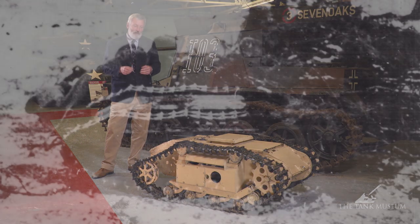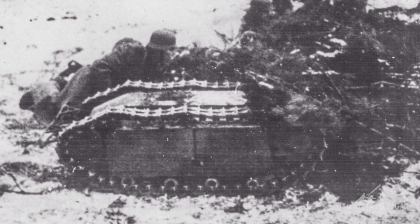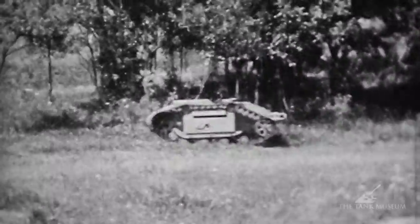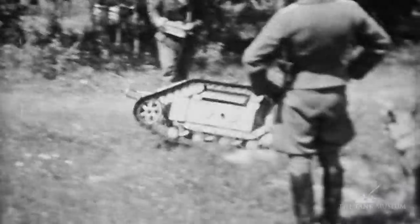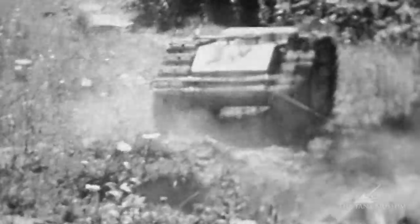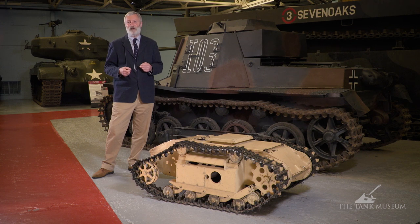The Goliath — about seven and a half thousand made — did see some action. It was used at Anzio in April 1944 to some effect, at Kursk, and famously in the Warsaw Uprising, where German soldiers demolished Polish partisan positions by driving these up and detonating them. The Poles looked at ways to stop that — all you need to do is interrupt the cabling. That's what happened on the D-Day landings, where a number of Goliaths set in hides along the beaches had their cabling severed by naval or other gunfire, so they weren't used against the invading Allied forces.